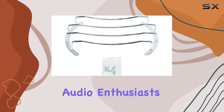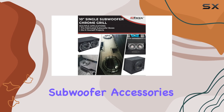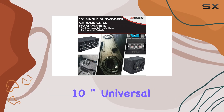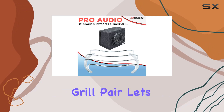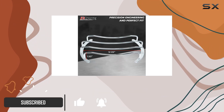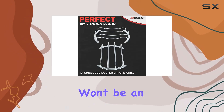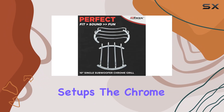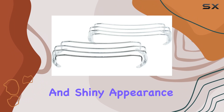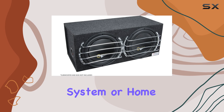Hey there, fellow audio enthusiasts. Today we're diving into the world of subwoofer accessories with the S10G10 inch universal chrome subwoofer grille pair. Let's get right into it. First off, these grilles are designed to fit 99% of 10-inch subwoofers out there, so compatibility won't be an issue for most setups. The chrome coating gives them a sleek and shiny appearance that'll undoubtedly add a touch of style to your car audio system or home theater setup.